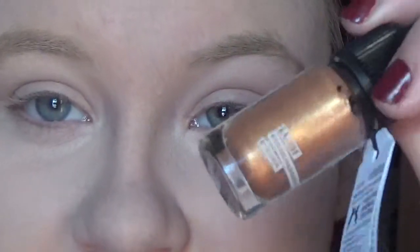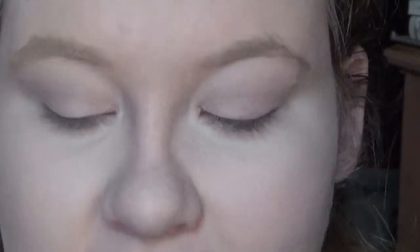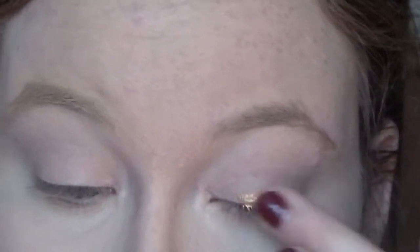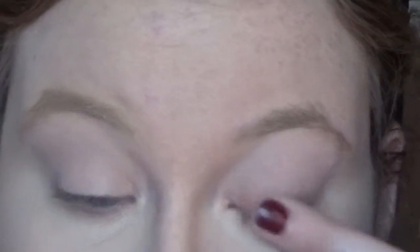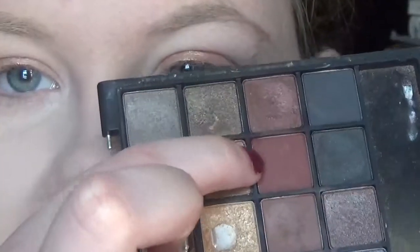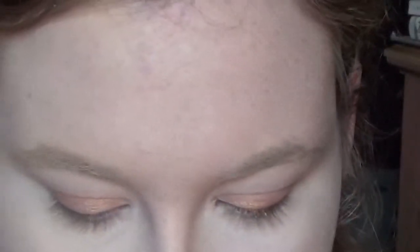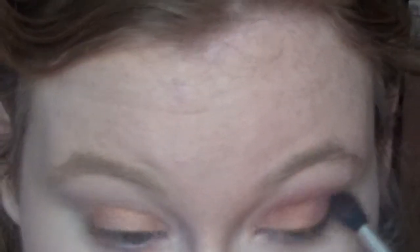For the eyes, I'm going to be putting down this Lush Cosmetics eyeshadow in the color Happiness. I'm just going to take it and put it right on the base of the eye and smudge it out with my finger. Next, I'm taking this e.l.f. palette and going in with this deep red color.